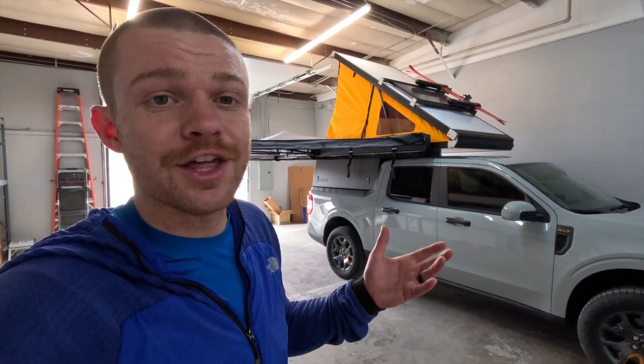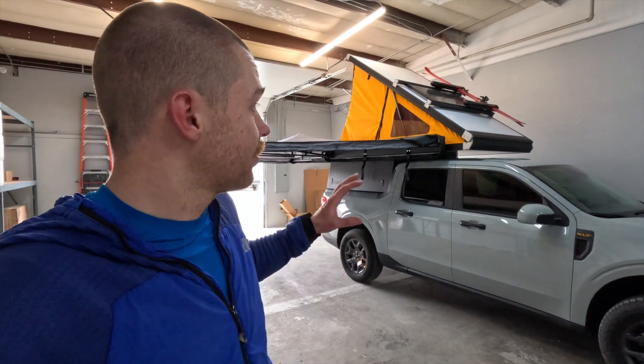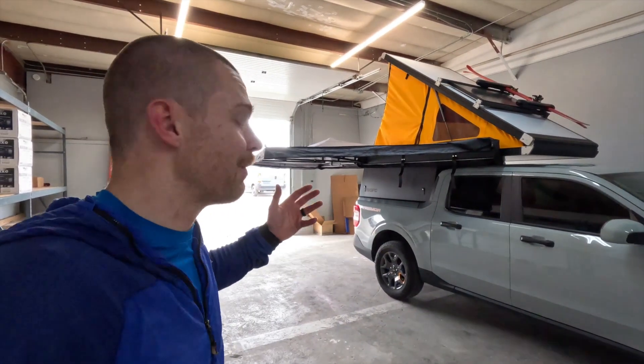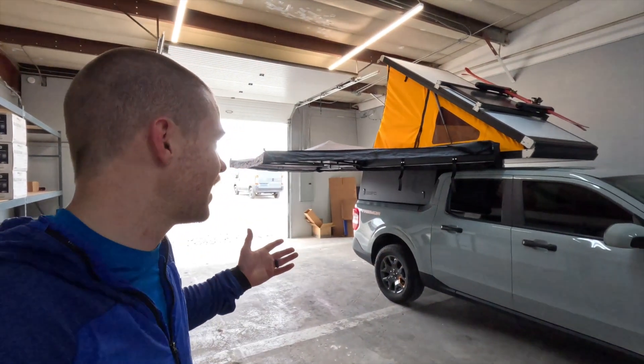Who is the Major Shady for? Starting out, obviously overlanders and truck campers — 270 degree awnings are nothing new for those folks. The Yakima Major Shady is a great offering for them now from a very reputable brand. Yakima has been around for a long, long time and makes a good product that everyone can trust.